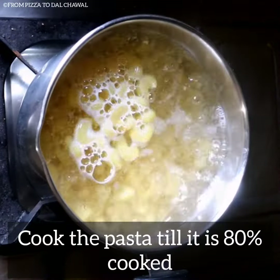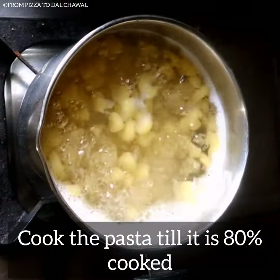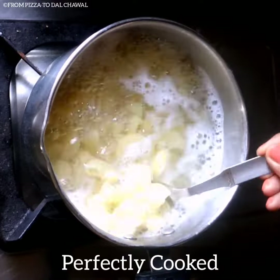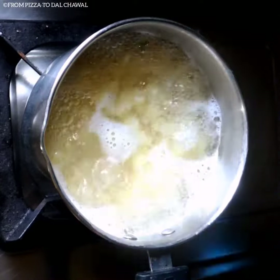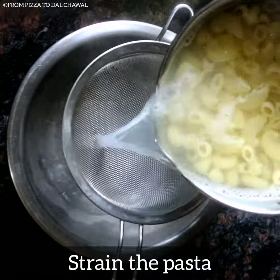You can add any kind of pasta you want. Usually this is made with spaghetti. Cook till the pasta is 80% cooked. Save half a cup of pasta water for later use and then strain the pasta.